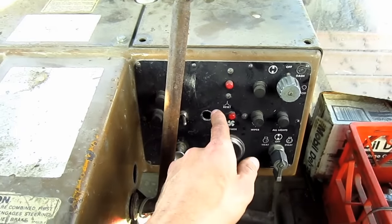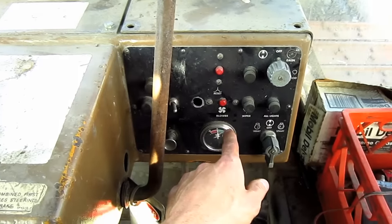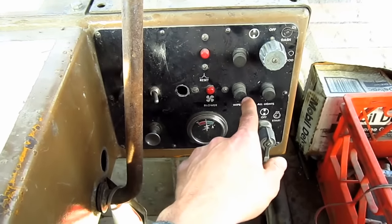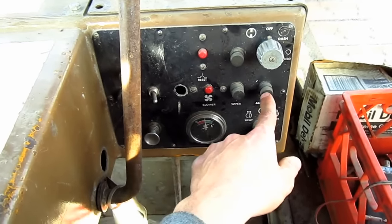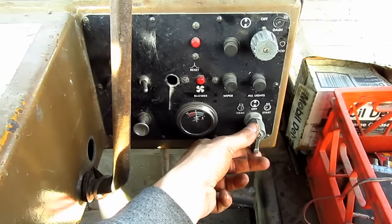Out in front on the control panel, you can see other switches to work various functions on this tractor, such as a switch for the wipers, the headlights, and down below here you can see the ignition switch to start the tractor.